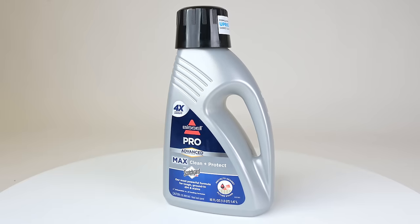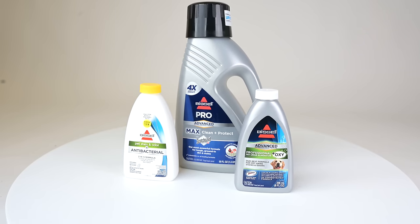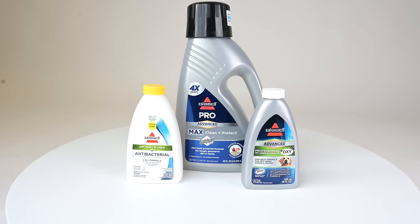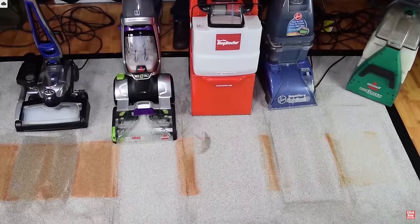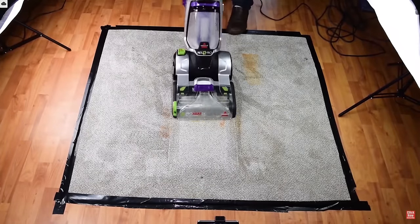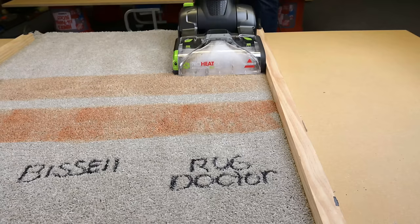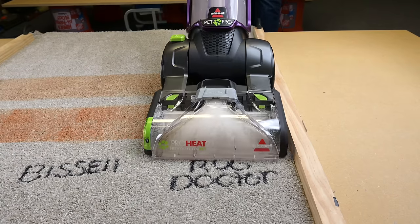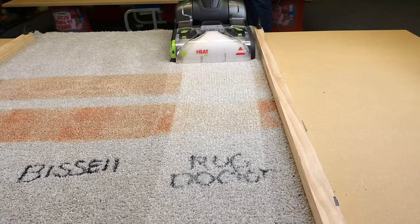I have to say I've always suspected that Bissell's shampoo was the reason I keep picking Bissell carpet cleaners as the best in their category. For example, my four favorite carpet cleaners in each price range, which I will link below, are all Bissells. Though to be fair, stain cleaning ability is not the only thing I look for when reviewing carpet cleaners, but knowing what we found out today will help me be a lot more careful in the future to make sure everything is equal when testing carpet cleaners.